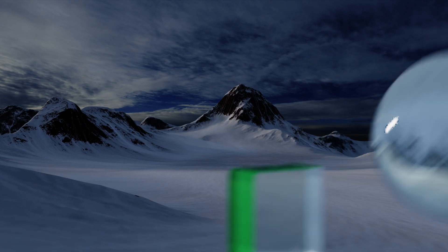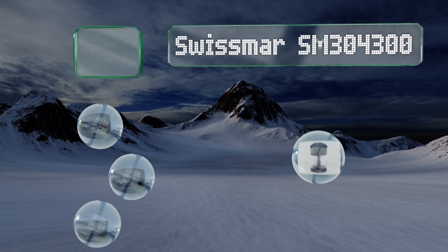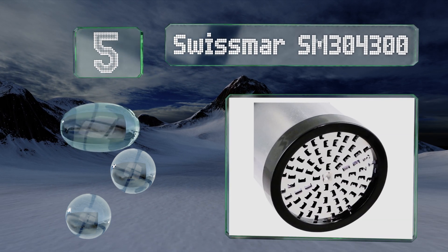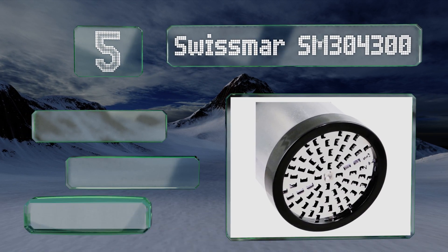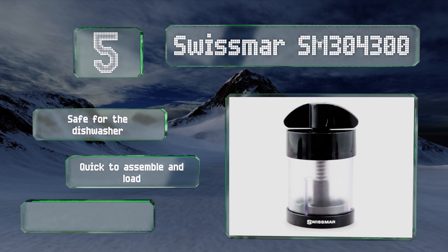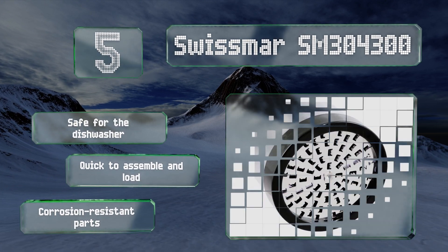Halfway up our list at number 5, the SwissSmart SM304300 has a transparent body so you can immediately determine when a refill is in order. Additionally, it features an easy-to-grip twist top and tough ceramic internal components that stand up well to frequent use. This one's safe for the dishwasher thanks to corrosion-resistant parts. It's quick to assemble and load.